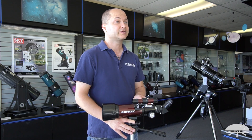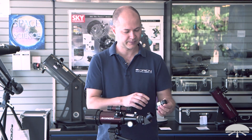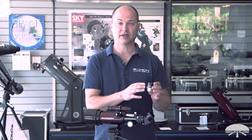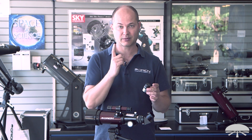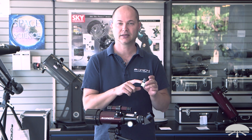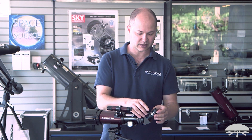The first step to using the telescope is to make sure you've got the right eyepiece in to begin with. There are two that come with it: a 20mm and a 9mm. You always want to start with the low power, and contrary to what you might think, the higher the number, the lower the power. So the 20mm is your low power, and the 9mm is the high power. Always start with the 20mm.